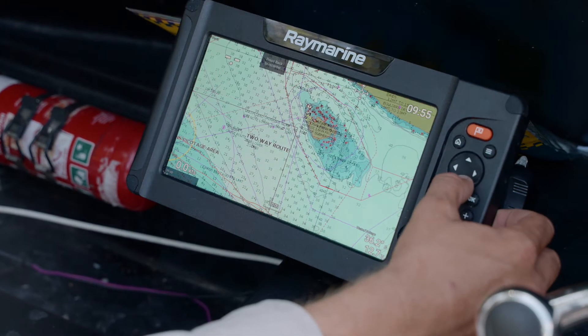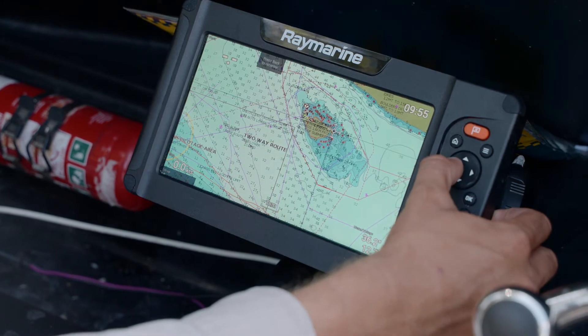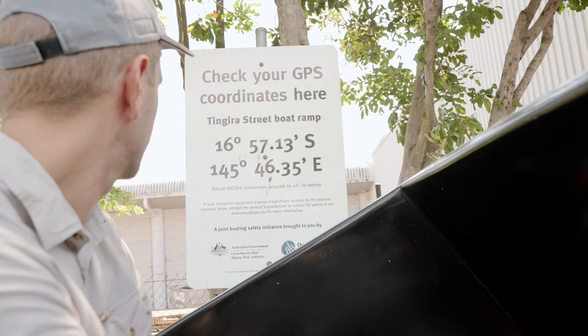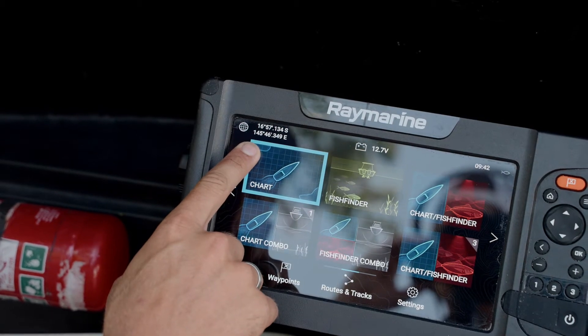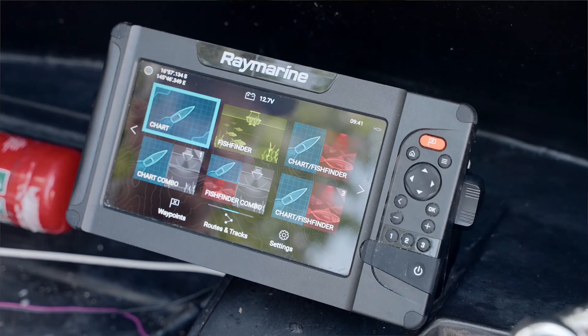Now that you know how to recognise zoning on the Raymarine GPS, here are some other tips. Before you go out, check that you have the latest updates on your GPS card that shows the zoning overlays. If not, contact your local supplier for available options. Before launching your boat, check the GPS unit is working. When setting up your GPS it is important to use the datum that the manufacturer states.